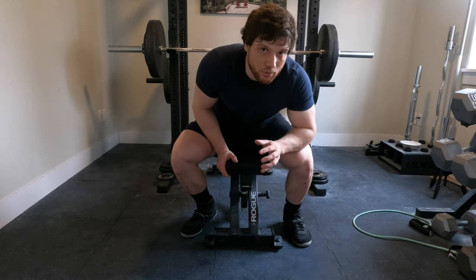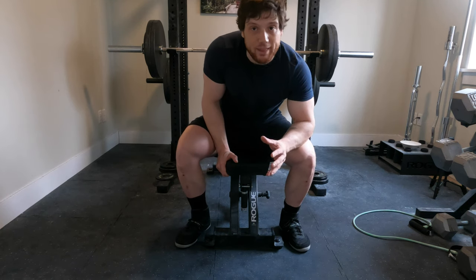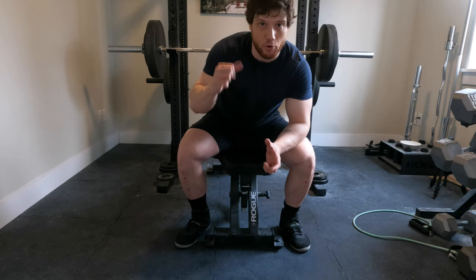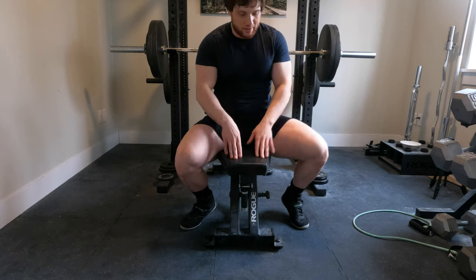I'm gonna try something different to fix my foot positioning. I'm gonna try to set my feet first for my setup and then set my upper body. It's gonna be awkward because I'm used to doing the opposite — setting my upper body first and then my legs. So let's try something different. Let's try to put our feet a little bit wider this time.